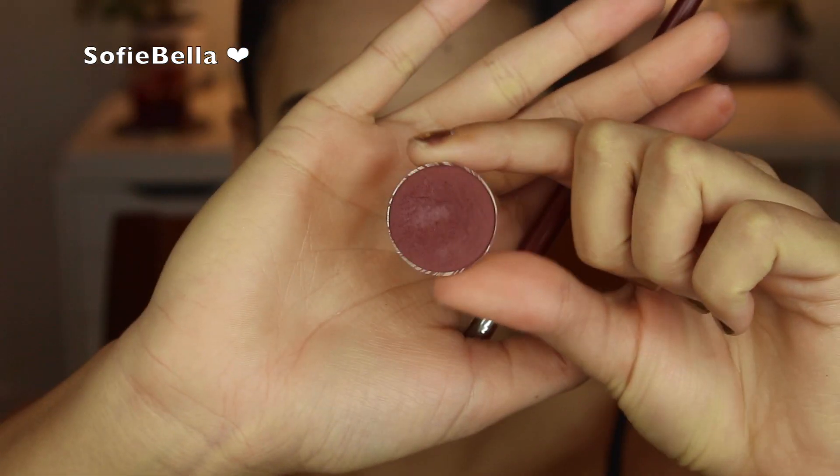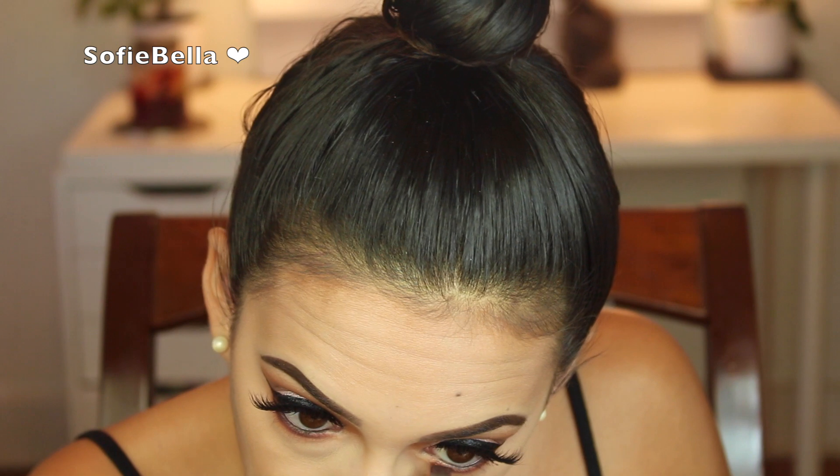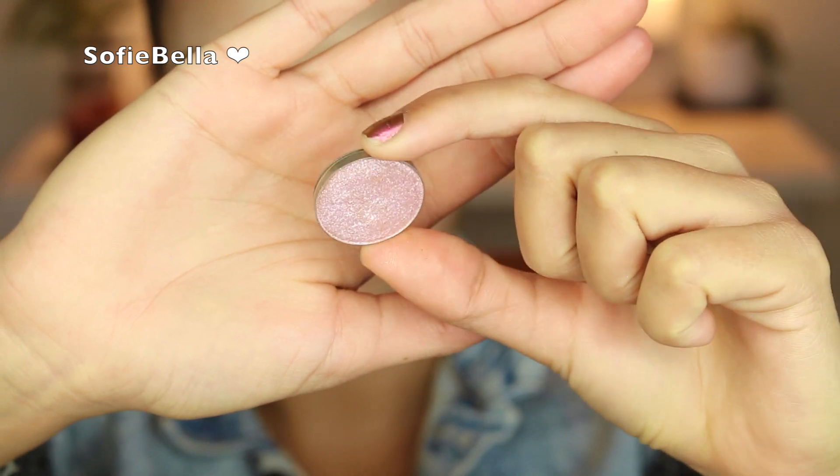Now finishing up the lower lash line, I'm going to be going in with Makeup Geek Bitten, and I'm just going to be using a flat definer brush to really buff this on the lower lash line. You guys know me — I love to highlight my inner tear duct. For this step I'm using Whimsical, and it really makes the inner tear duct pop. But it's too bright on its own, so I'm just blending it out a little bit.